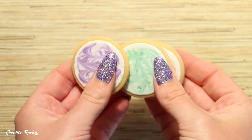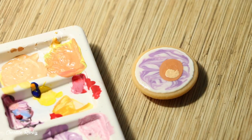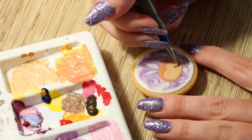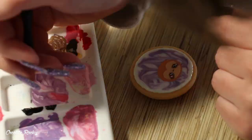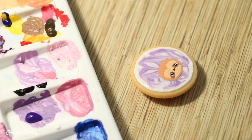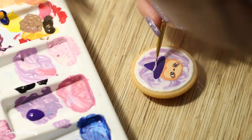Here are what my three cookies currently look like with their wet on wet icing design. I then brought out my acrylic paint and it's time to start adding my characters. On the purple cookie I am adding a little kawaii sloth, and the sloth is going to be wearing a purple witch's hat which is how I tied this character in with the purple. When painting my designs I used a mixture of regular acrylic paint and also some posca paint pens depending on which color I was looking for.